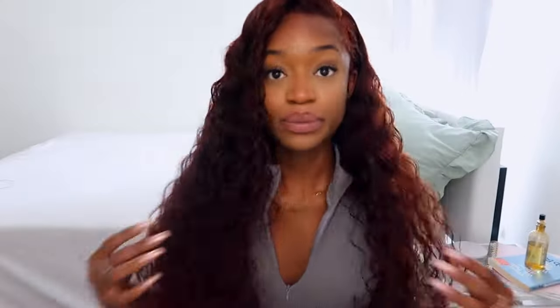Something about this wig is just giving me everything — I'm really obsessed with it. This is my second video with them, my second wig with them. Beauty Forever is probably one of my favorite hair brands to work with. Their hair quality is always on 10, their lace is always on 10, even if it's transparent lace.